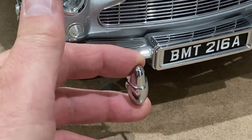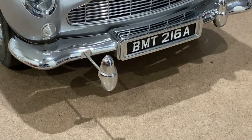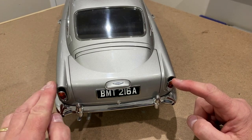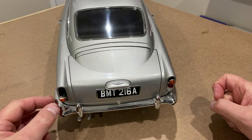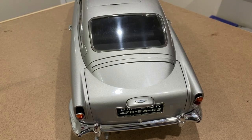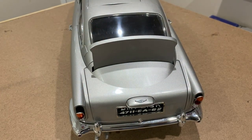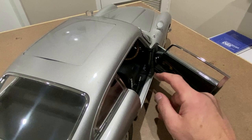It also has these battering rams that come out from the bumper bar, just to push cars in front without damaging the nice chrome bumper. At the rear of the car, the lights can fall down and that allows oil to be sprayed out from behind them, to try and stop cars following behind. And a really cool feature of this car in the movie was this bulletproof shield that came up to protect Bond from people firing at him from behind. This was actually used in the film Goldfinger.